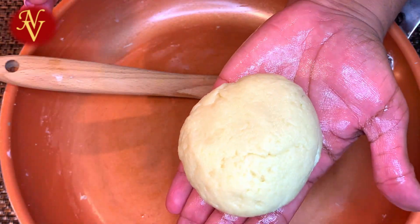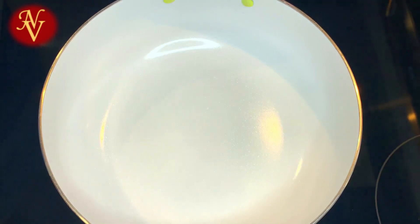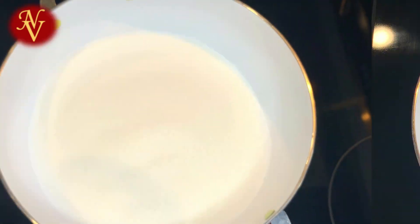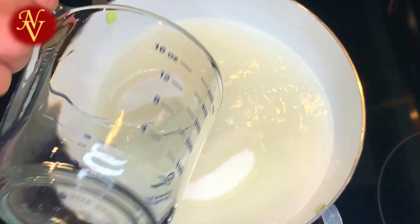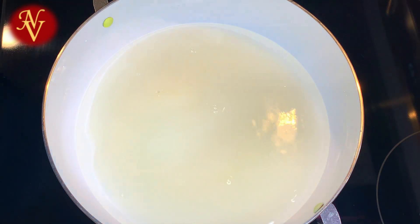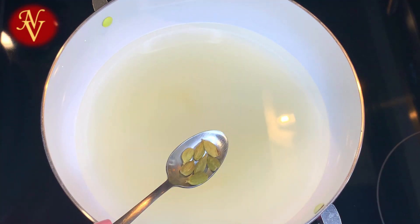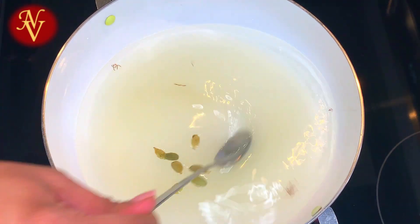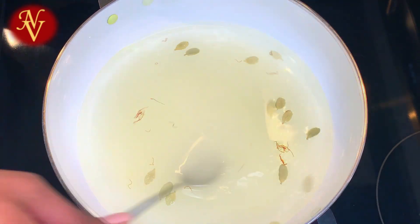Now let's make sugar syrup. To this pan I'm adding two cups of white sugar and a little less than two cups of water — that is about one and three-fourth cups of water. To this I'm adding a few pods of cardamom and a few strands of saffron. Now mix everything together and allow this to boil.